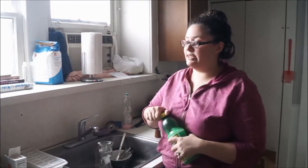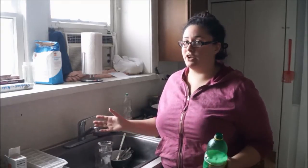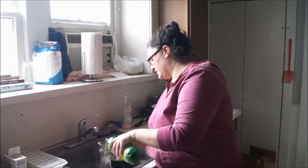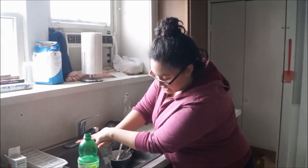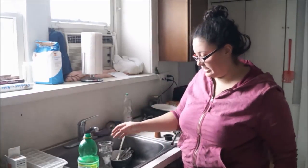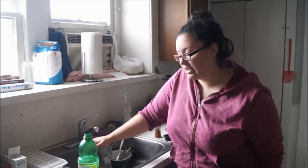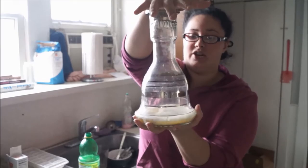Then I take the lemon juice. What it does is it creates that volcanic reaction — like if you were in science class and made the volcano with baking soda and vinegar, it does the same thing. I pour a little bit, as much as I feel I need, and then I put my hand over the top because you're building pressure — you can hear it. You want to build as much pressure as you can and then release it. I do this a couple of times, building the pressure and letting it go until you see it's no longer trying to fizz up.